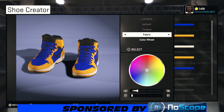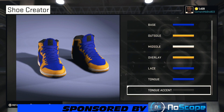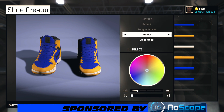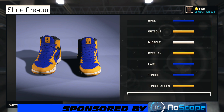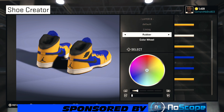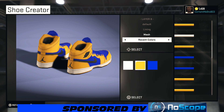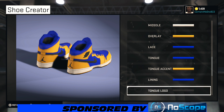Same thing with the tongue — we're gonna make the tongue fabric. From recent colors, make it blue. Then for the accent, we're gonna make that fabric one. From recent colors, choose that yellow right there.